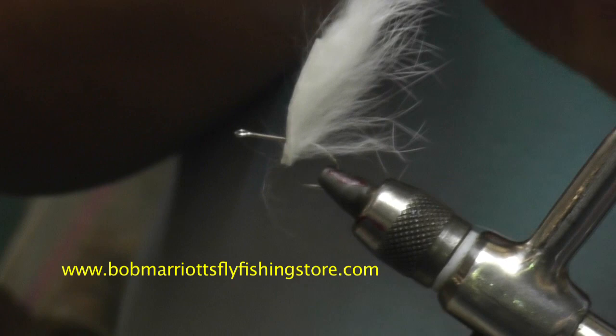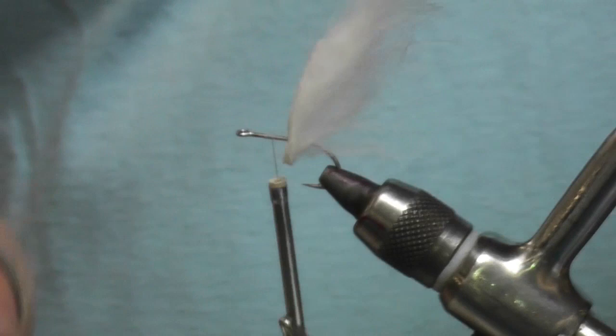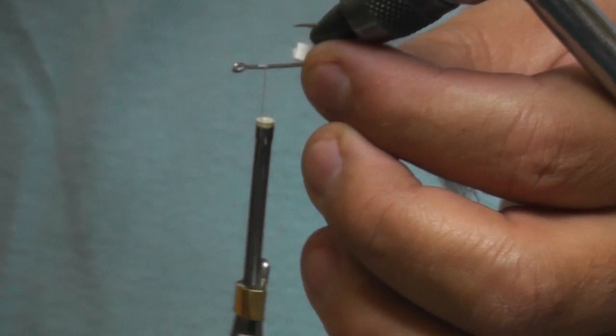You're using about 3-0 thread there? Yeah, it's 3-0 thread — 3-0 thread or size B. Size B is a little heavier. I actually like using that to tie down the eyes of my Clousers, because I can cinch down on it a lot harder than 3-0.